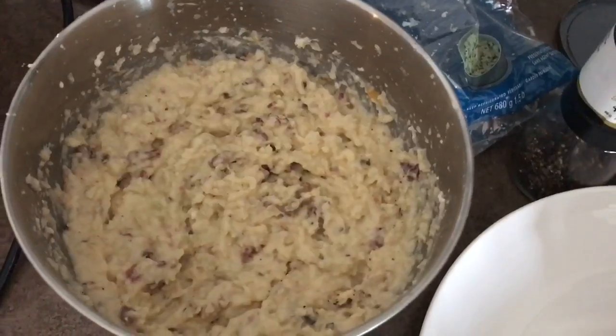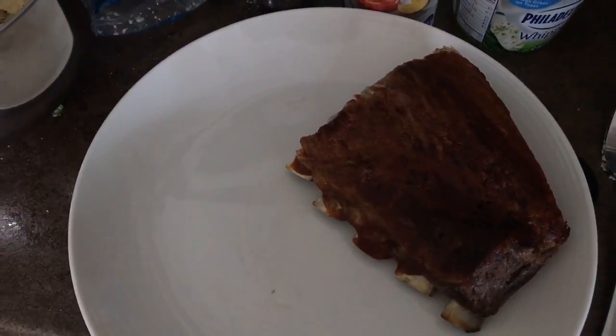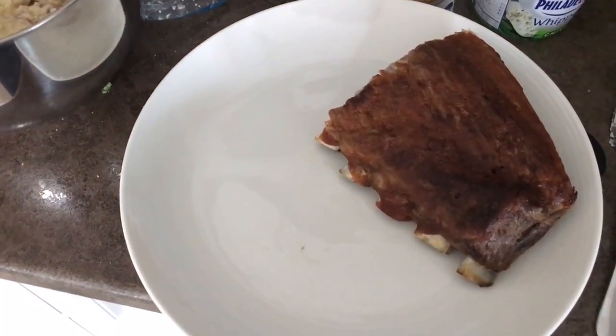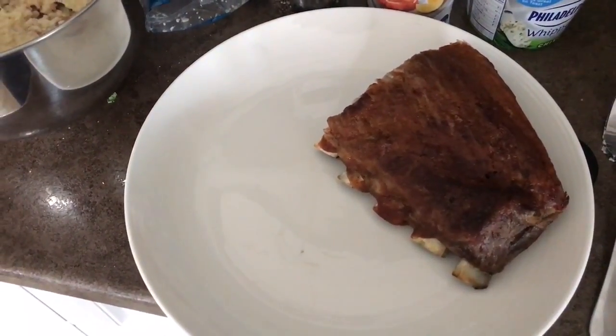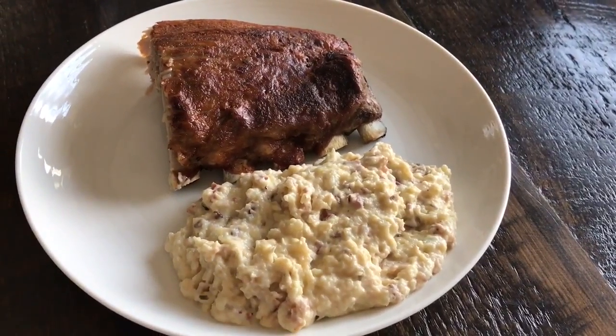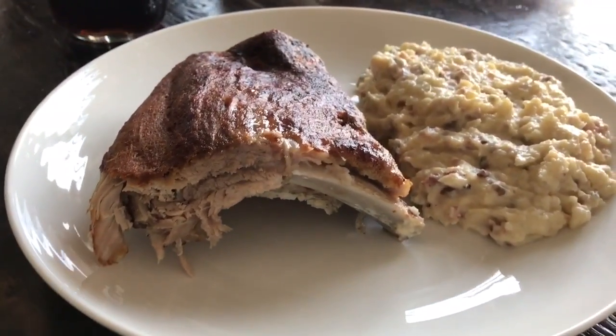That's what the mashed cauliflower looks like and that's what the ribs look like on my plate — that is 11 and a half ounces of meat. It's really low in carbs so it's all good. That is what this dinner looks like. It is relatively simple to throw together if you just remember to get those ribs in the crock pot. Enjoy!